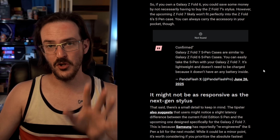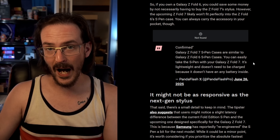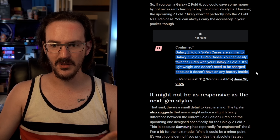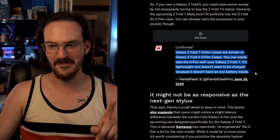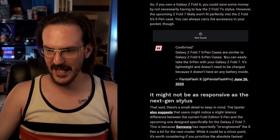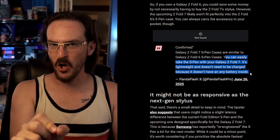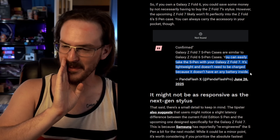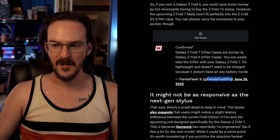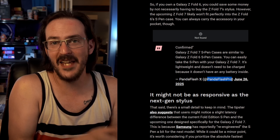If you scroll down to that article, you'll see their source is this tweet — which has actually been deleted, and I'll explain why in a moment. The tweet reads: 'Galaxy Z Fold 7 S-Pen cases are similar to the Galaxy Z Fold 6 S-Pen case.' You're immediately thinking — hold on, they're talking about the cases, not the pen itself. 'You can easily take the S-Pen with your Galaxy Z Fold 7. It's lightweight and doesn't need to be charged.' What Panda Flash Pro is saying here is that the Z Fold 7 has an S-Pen case that is similar to the Z Fold 6 S-Pen case.